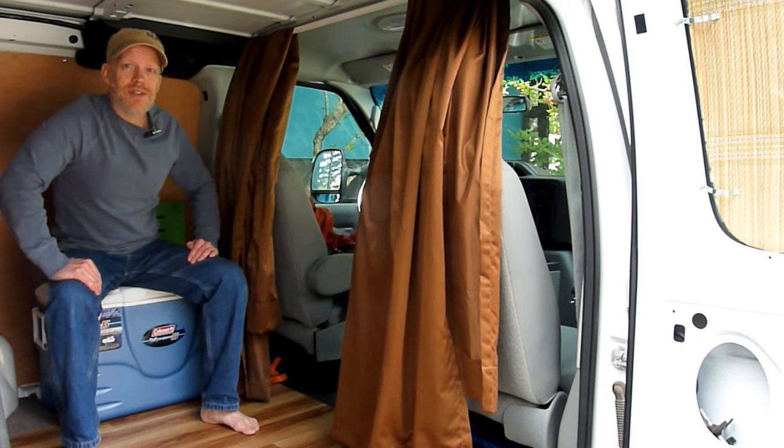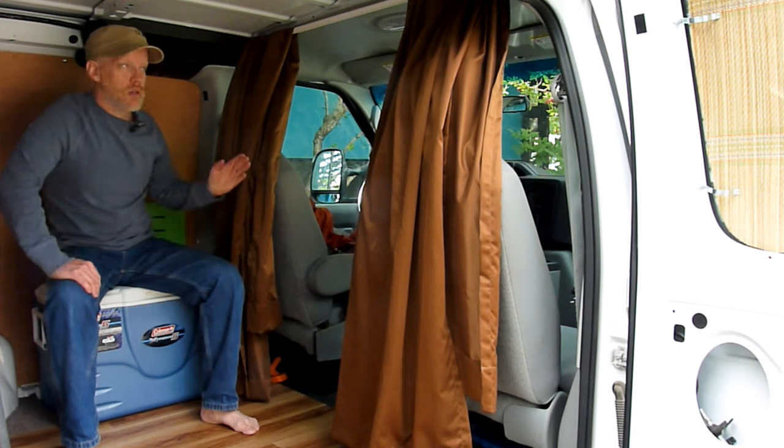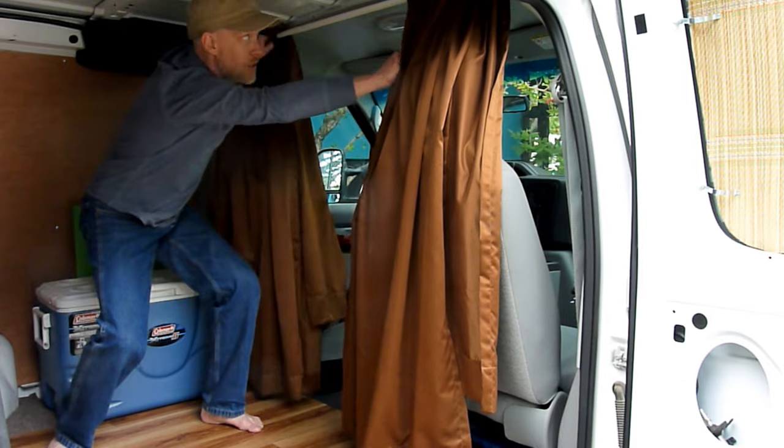I've gotten the switch over from night to day to less than a second. Watch this. Day. Night. Day. Night.